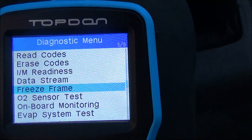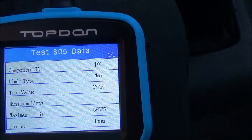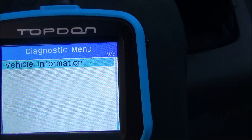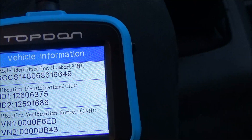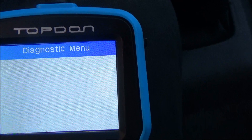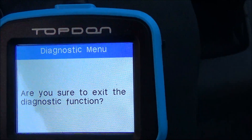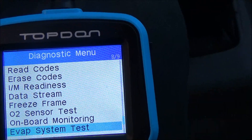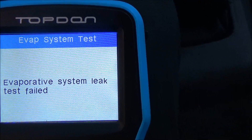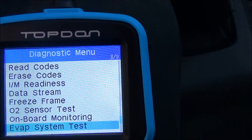It's also got freeze frame, and it also tells you the VIN number and everything. The EVAP system leak test failed. So it looks like everything's there and it's a pretty good scan tool — just without spending a whole lot of money, you can get a lot of bang for your buck.